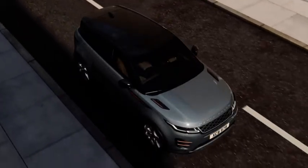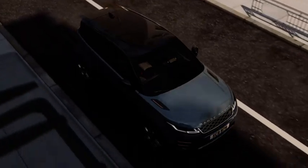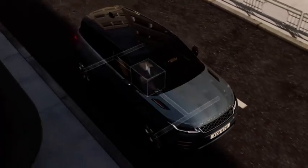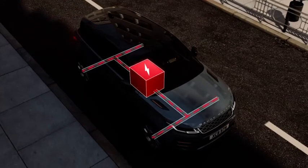Mild hybrid electric vehicles, MHEVs, are equipped with an auto-stop on the move feature. This is a mild hybrid system that harvests and stores energy normally lost during vehicle deceleration and redeploys it to assist the engine to maximise efficiency.